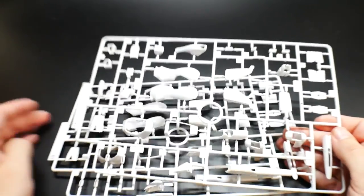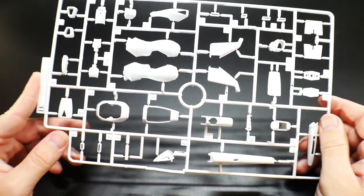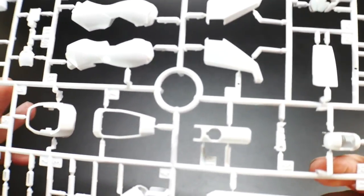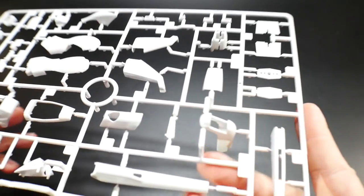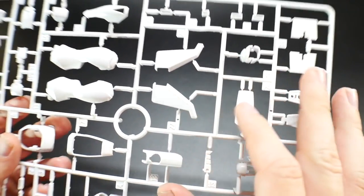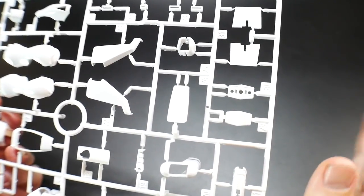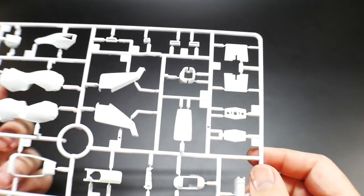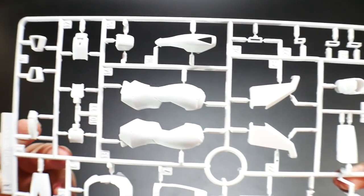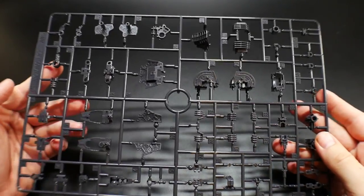Runner B — you get two of these. It's another white runner without many panel lines; the legs have a little bit of detail but it's mostly plain. It's essentially a blank canvas, so if you're savvy with panel lining this would be a great kit to practice on — just take out your scribers and start etching in some panels.